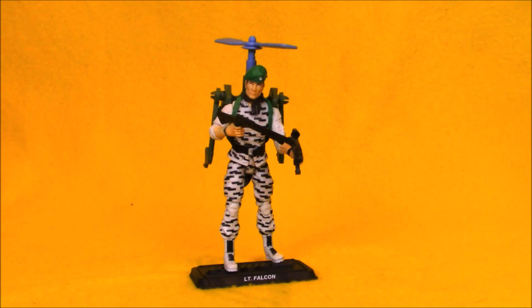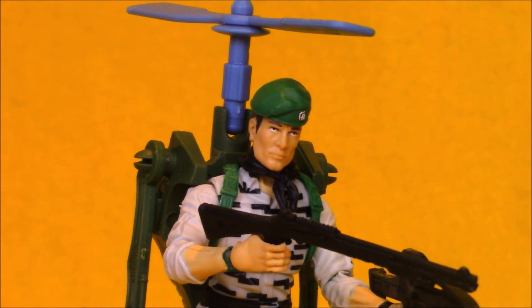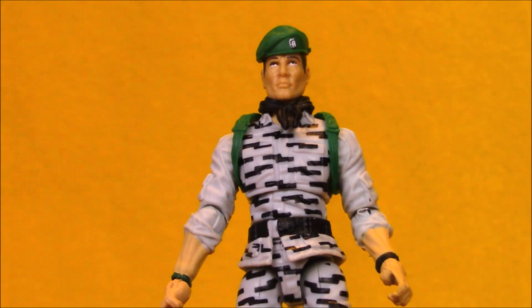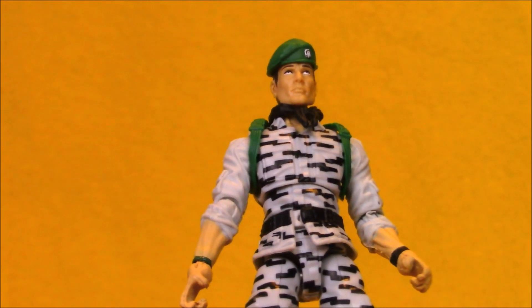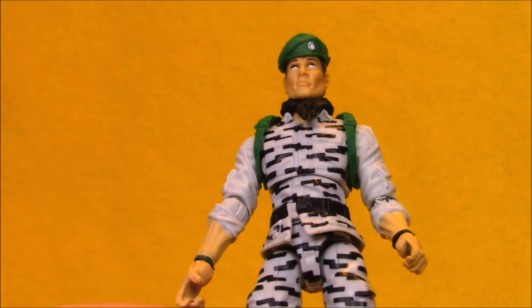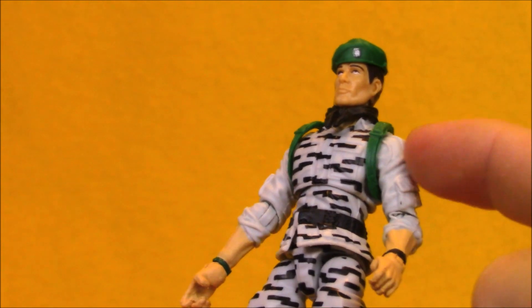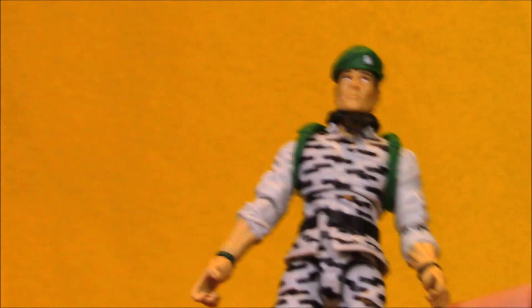Here we've got Falcon out of the package. As with all of the modern versions of classic G.I. Joe characters released by the club, some parts of this figure are pretty much perfect and other parts take some liberties based on what parts they had available. I think they did a pretty good job of recreating this character — they just needed to recolor an existing Falcon body, basically making him gray with a black digital camo.